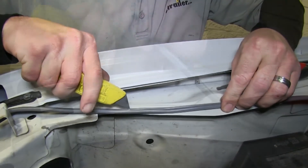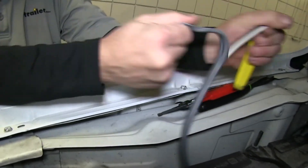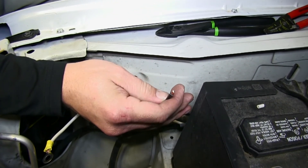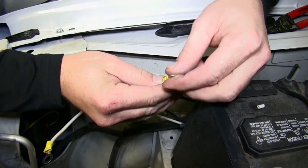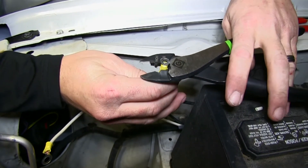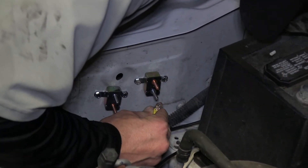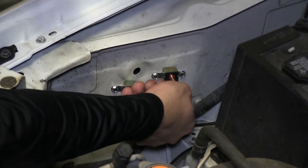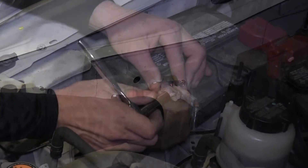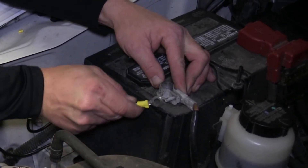I'm going to go ahead and strip back and remove some of the gray duplex cable, as the white wire will route over to the negative battery terminal and the power wire will go to our breaker. Then we can go ahead, strip back some of the wire, and start adding our ring terminals. We'll take the power wire for our 7-pole connector and attach it to our 40-amp breaker. Then take the white wire, strip it back, and add the larger ring terminal to attach it to the battery.